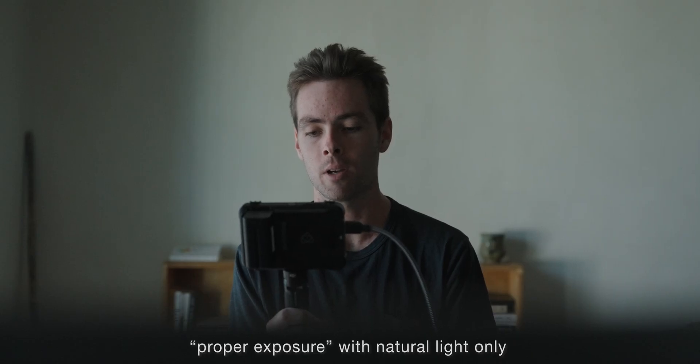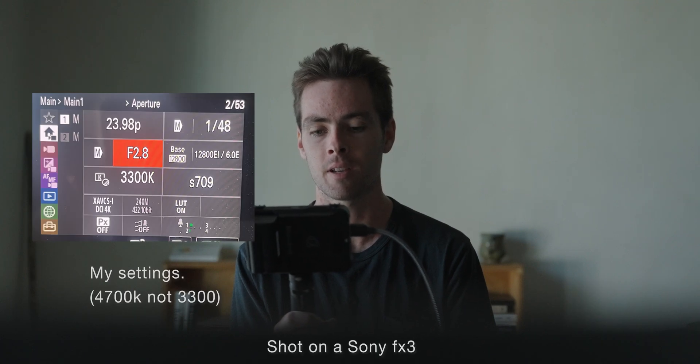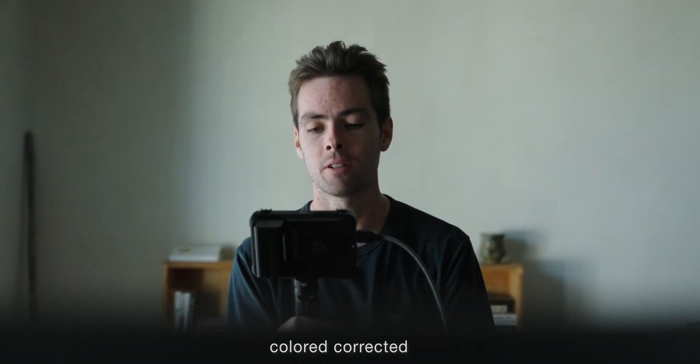I was just testing a shot this morning and messing with exposure to see what worked best, and I'm going to run through a couple of different ways to do this. Right off the bat, this shot looks way too dark for me personally. It's just natural light — I'm not using any artificial light source right now. On my camera, the exposure meter is telling me this is a plus one, and to me this image looks way underexposed.